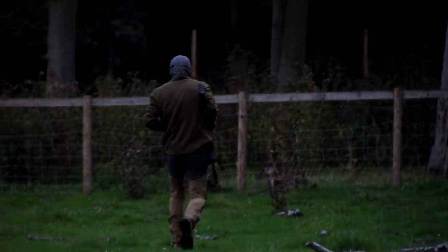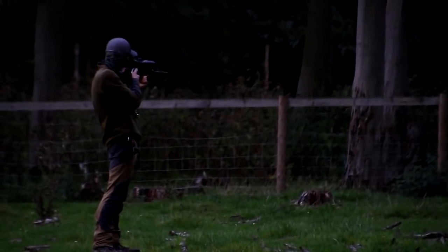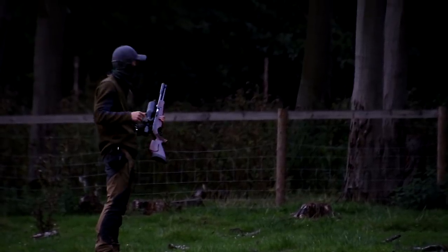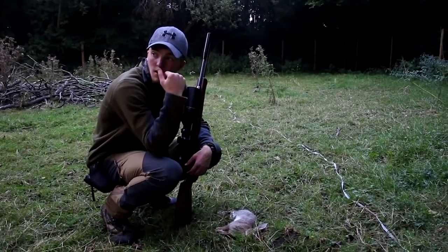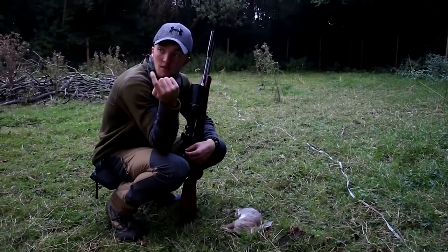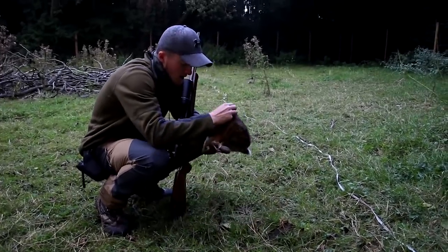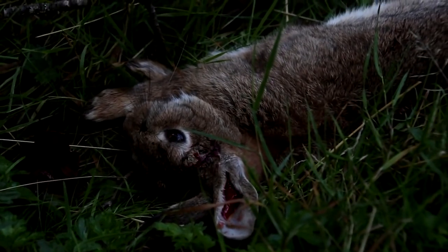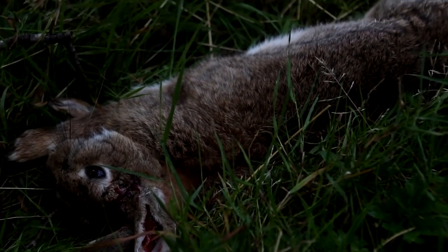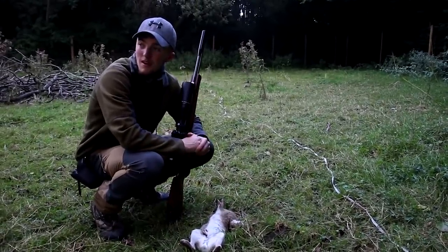As Andy walks out to set up the shot pigeon as a decoy, another surprise opportunity crops up. I was just starting to set up the hide, and I looked behind me, and in the field just behind us there was a rabbit. So I stalked into it and took it with a lovely headshot — only about 30 yards. Really good standing shot just from the fence. Happy with that — one for the pot. Now let's get back and see if we can finally get some jackdaws or magpies.